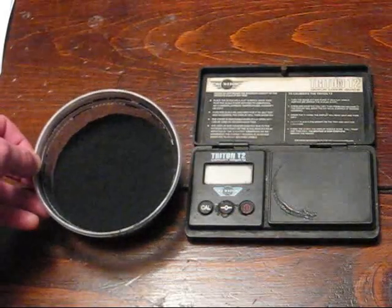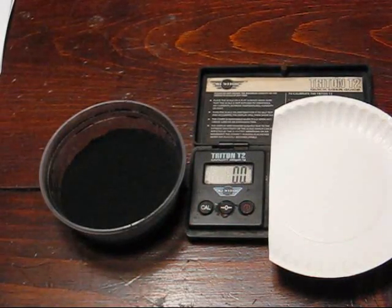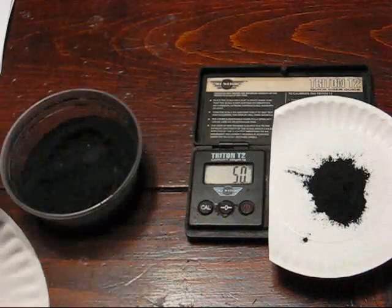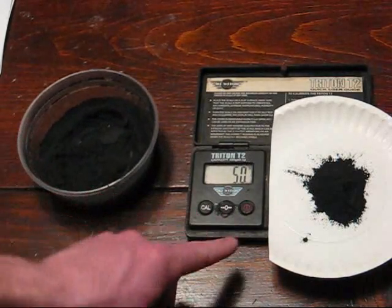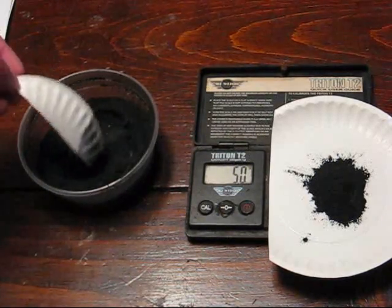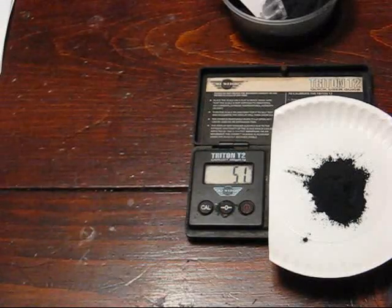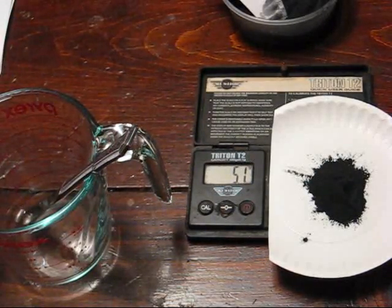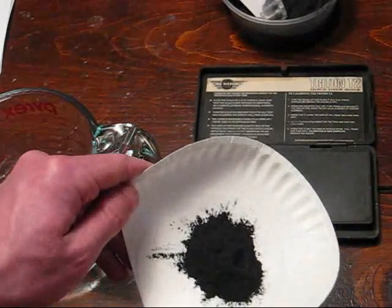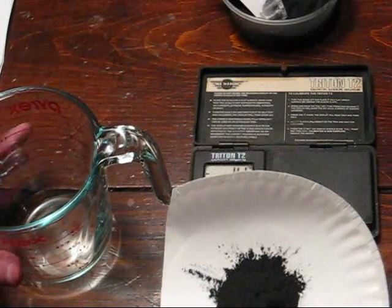Now we have composition C mixed and we will weigh out 5 grams on a fresh paper plate on our scale. Volume-wise, 5 grams of this composition is much more than 5 grams of each of the individual chemicals we weighed earlier for the primer. This mixture is what is called the prime. What we did in the beginning was the primer — that's a composition that is more sensitive to heat than this. This is a less sensitive chemical but will provide more fire once the match head is ignited.